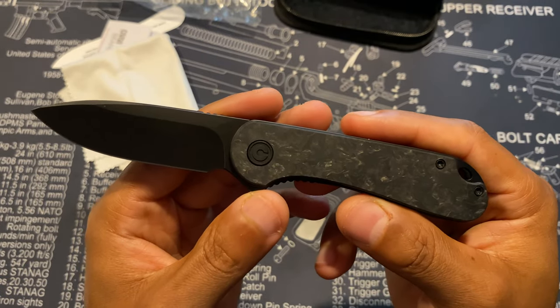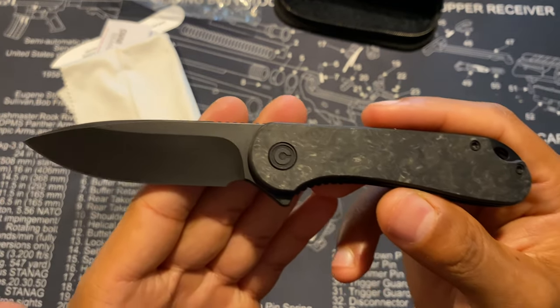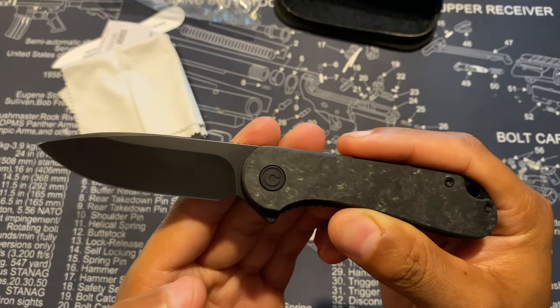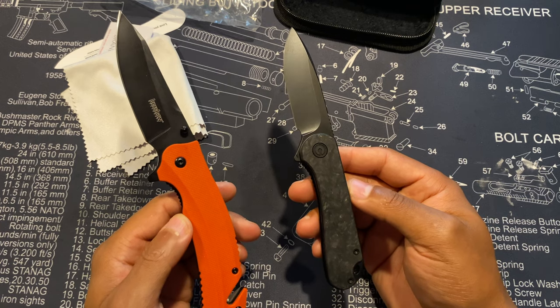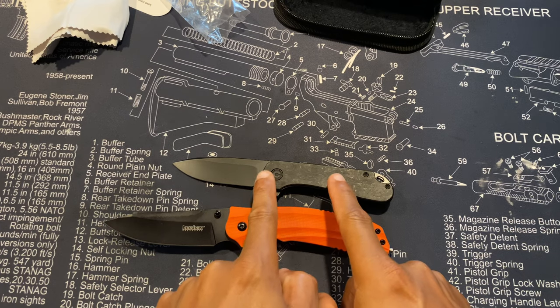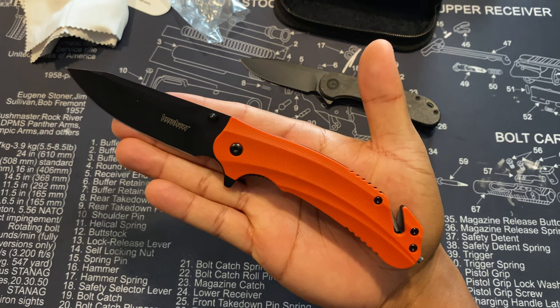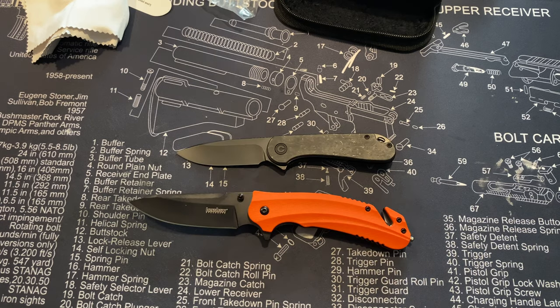The Civivi Elementum measures 6.99 inches overall, with a blade length of 2.96 inches and a weight of 2.71 ounces. Comparing the two: the Kershaw Barricade is 8.5 inches and the Civivi is 6.99 inches. You can see the size difference — the Kershaw is the work knife and the Civivi is the smaller, more discreet everyday carry for my days off. Makes sense, right?